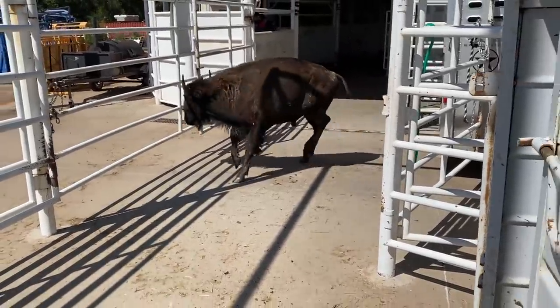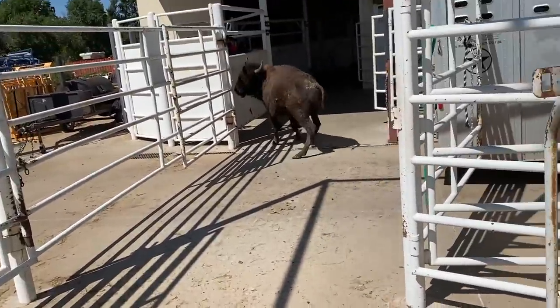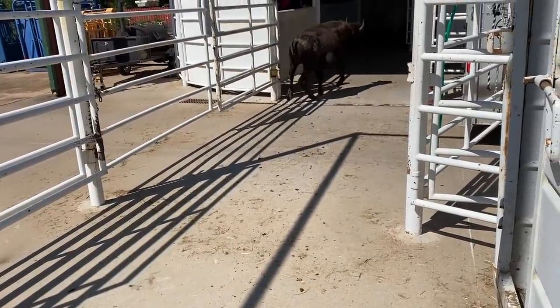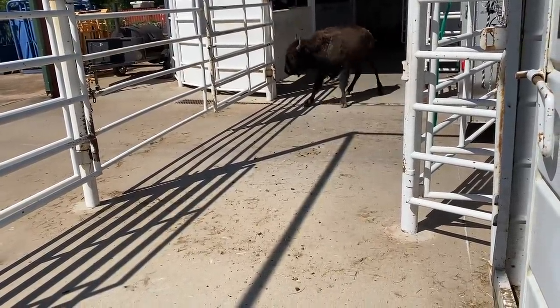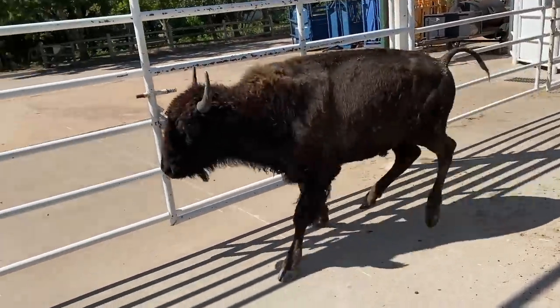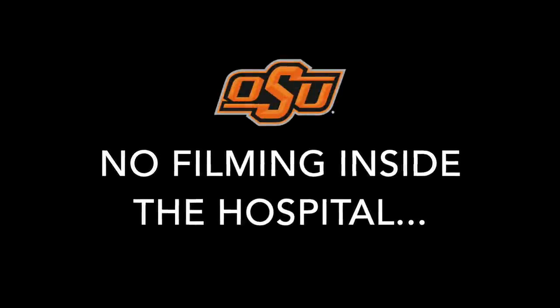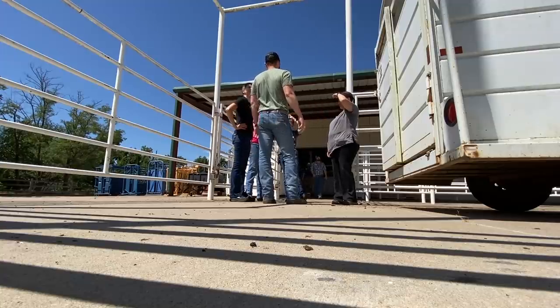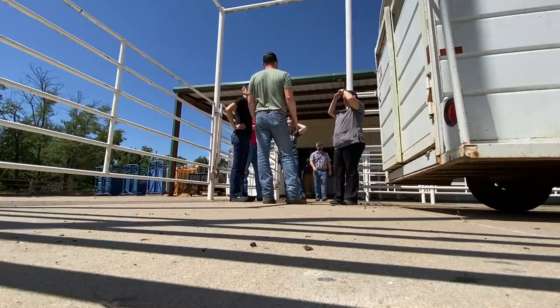Come on, buddy. Come on, buddy. Come on out.